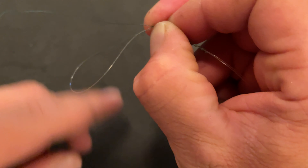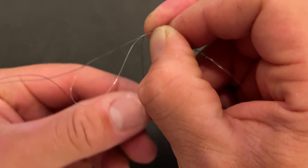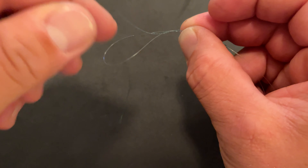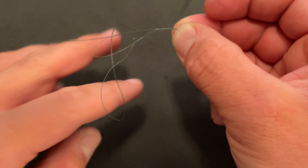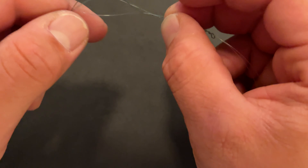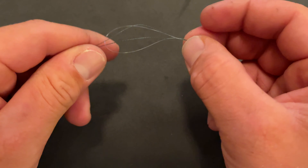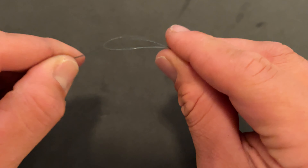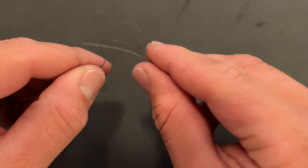Now if you remember, I took my first pass through the bottom. So my last one has to go through the top — like so. Pass it through the top and pull your tail towards you. That way, both your main line and your tail are coming through the same side as that loop. That's important.